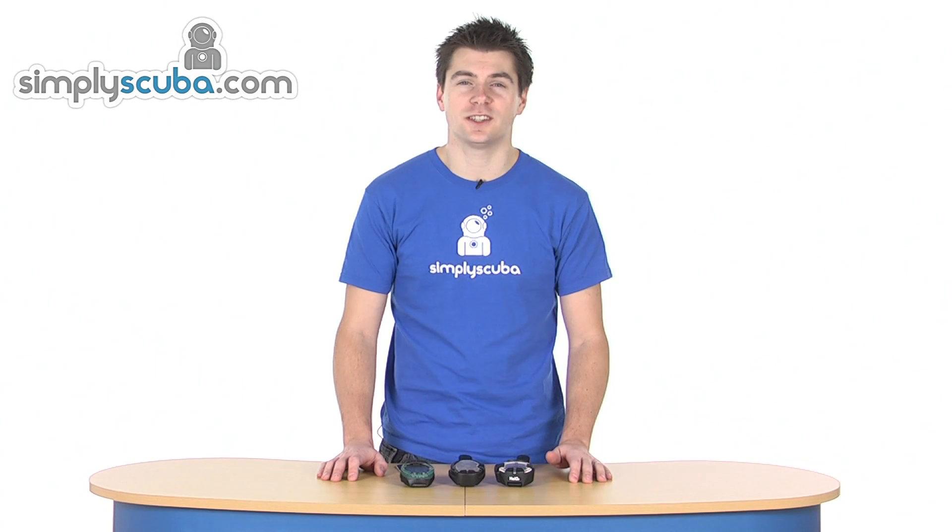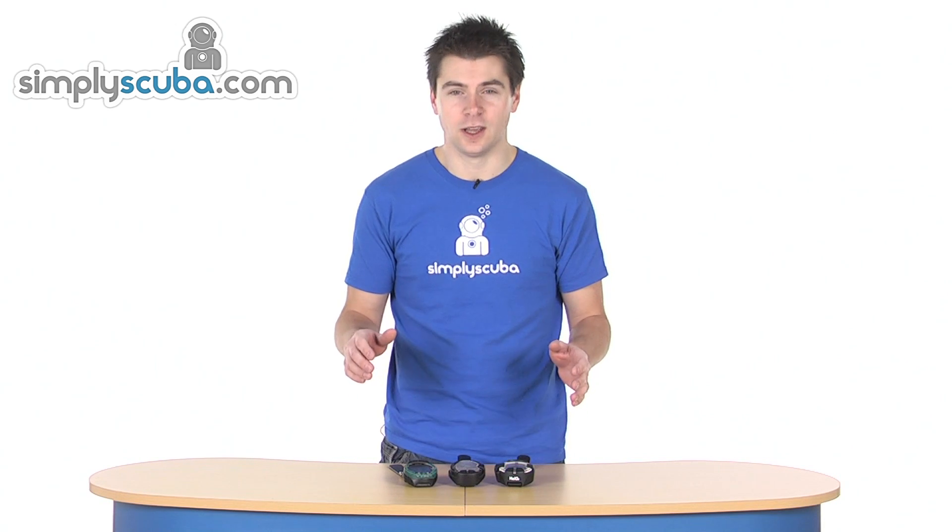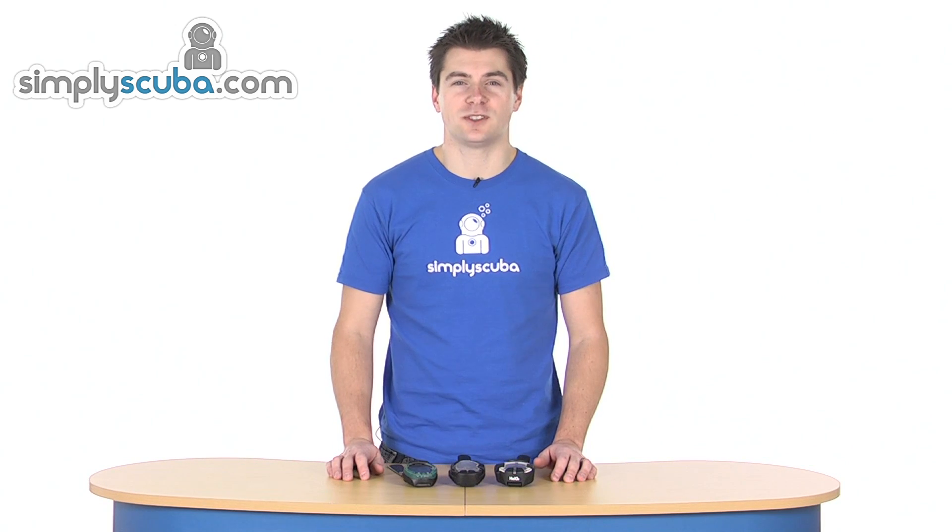Hi, welcome to Simplescuba. In this video we're running through how to change batteries on Suunto wrist-top dive computers — things like the Viper, Zoop, Gecko, Vitec and the Helo O2. It's a very simple operation, all user changeable. We haven't got to worry about doing it quickly or anything like that. So a quick run through of how to change the batteries.